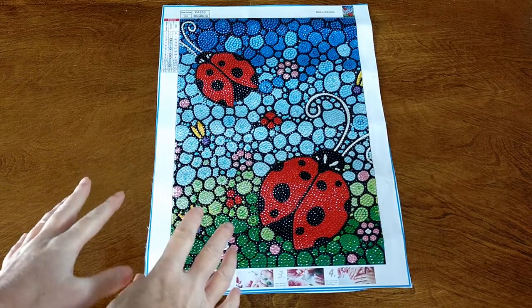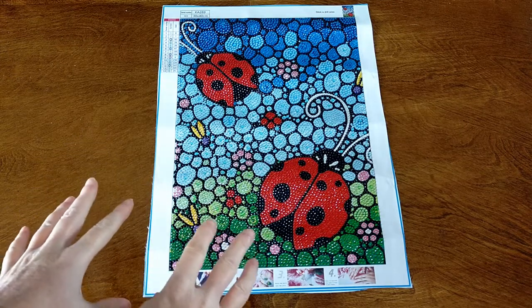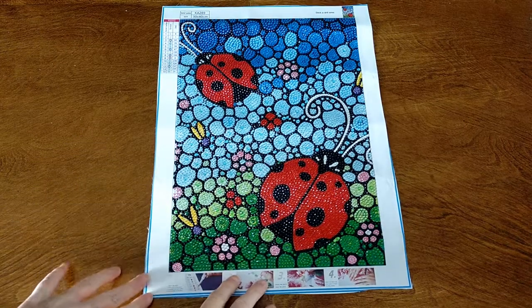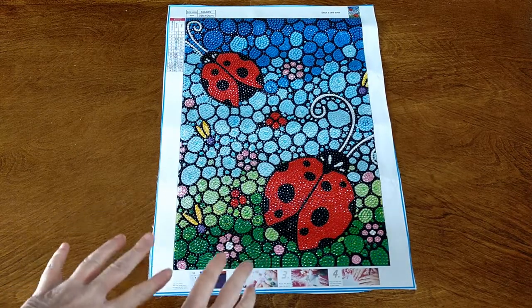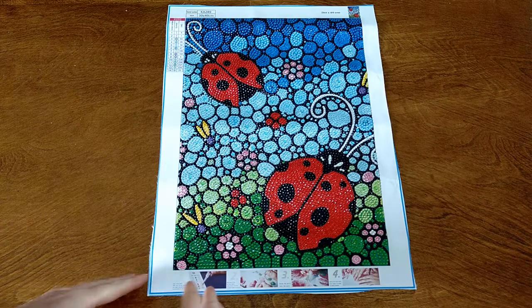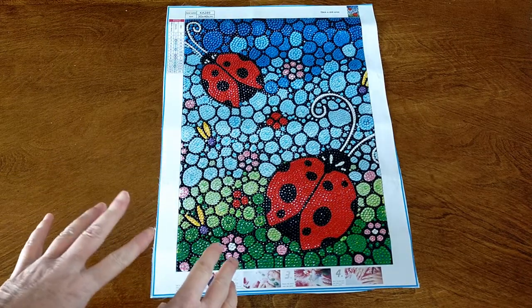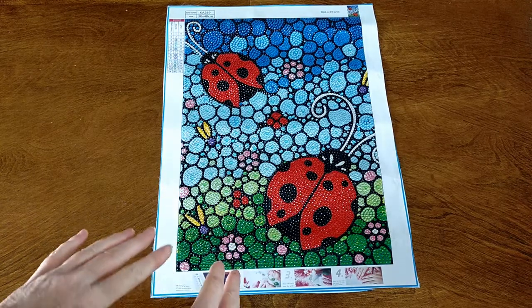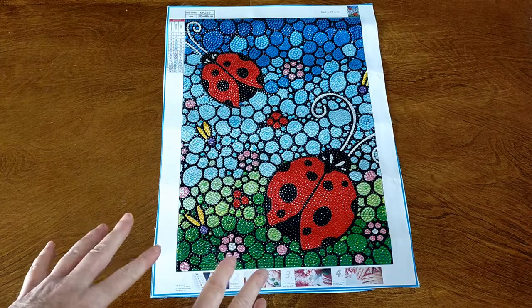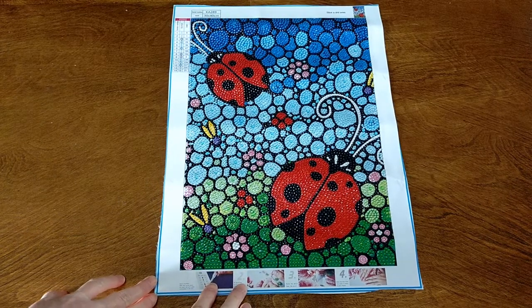So how gorgeous is this? I love the colours — it is super colourful, super shiny. This is just gorgeous and a lot of fun to do. I love doing it colour by colour and seeing how it comes up. I really love this sort of pebble or bubble effect where you've got different sizes of the same shade of drills — it just gives it a really cool sort of dimension.